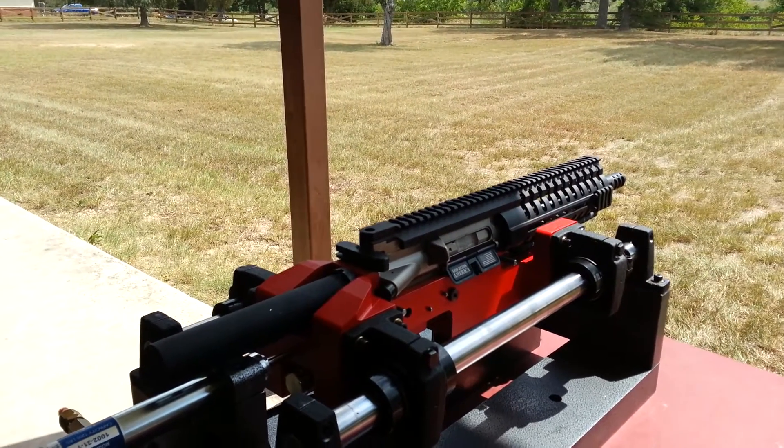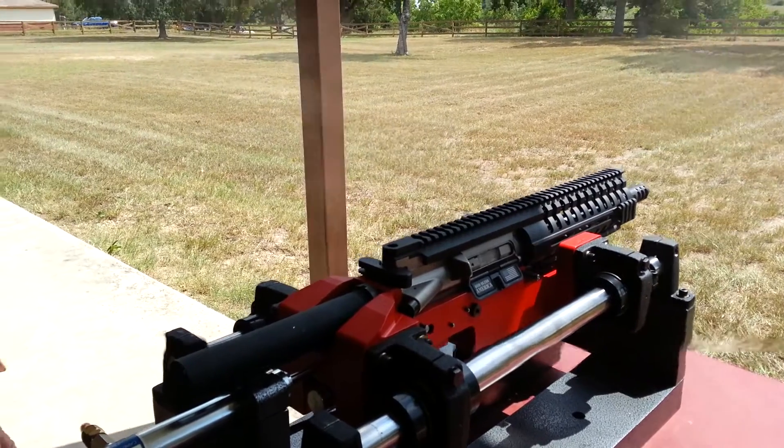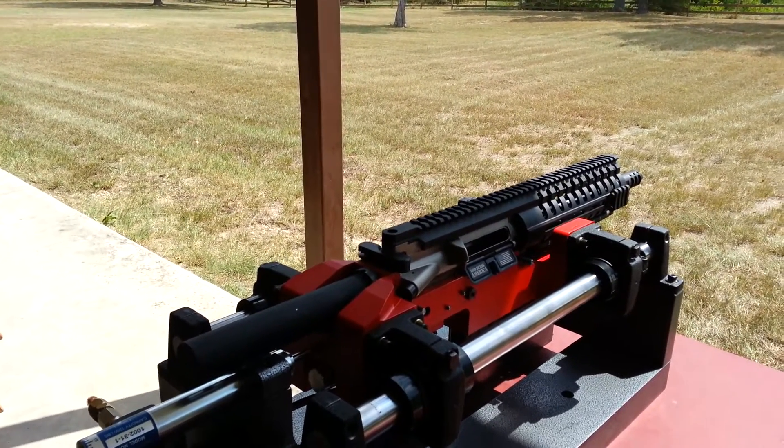[Shooting demonstration — multiple rounds fired]